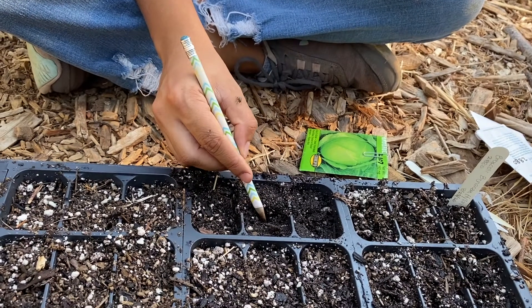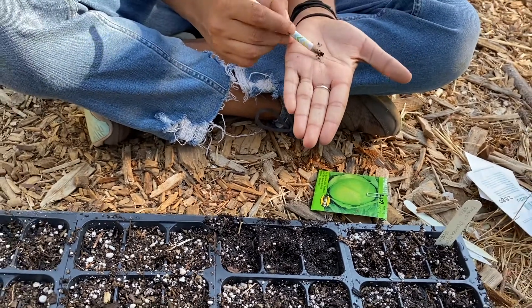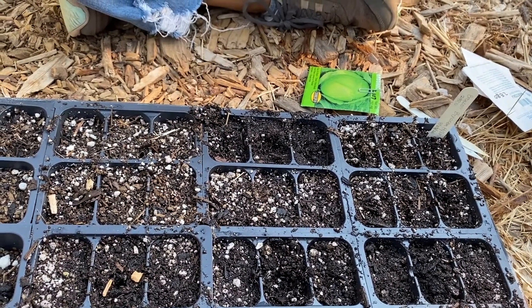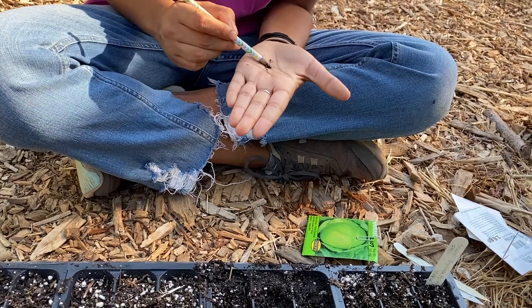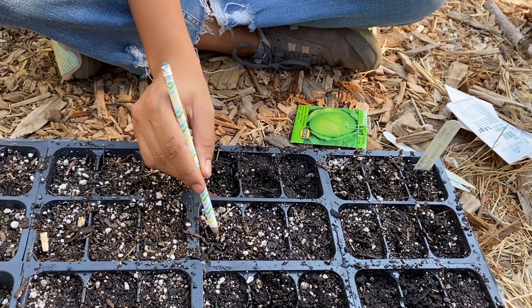Pour a few seeds into your hand and with the moistened tip of a pencil pick up a seed to plant into the soil. Plant only one seed in the center of each cell. The seed should be planted twice as deep as the seed is big.